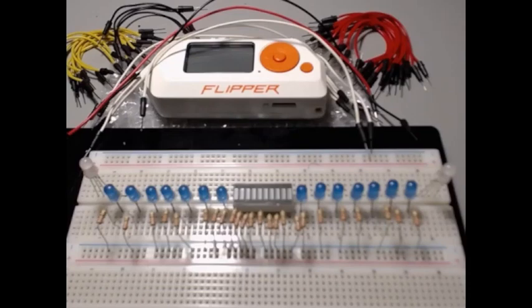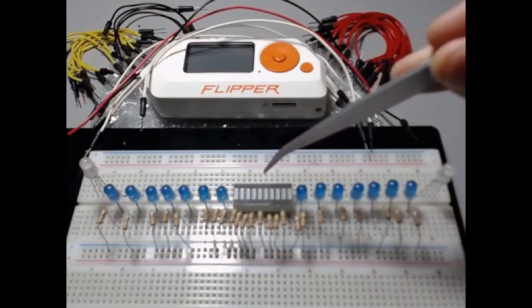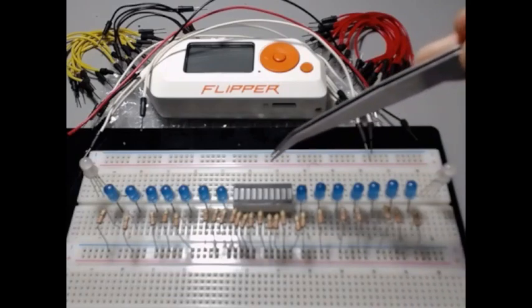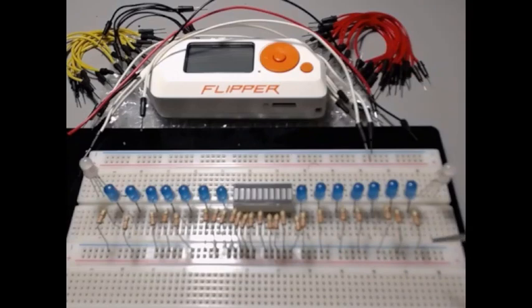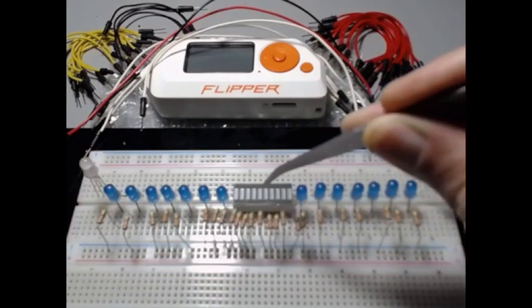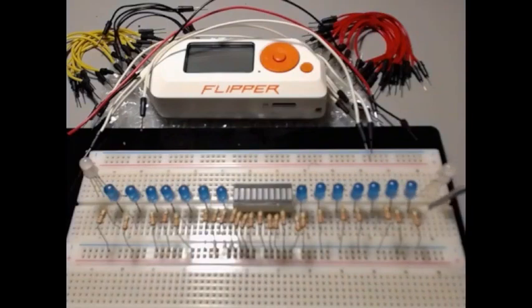We're going to see what the Flipper Zero can do to act like a battery that's going to power 24 LEDs. There are seven blue LEDs on each side, and in the middle we have a tin lead bar graph. We're using five volts from the Flipper Zero, so you must use resistors — 220 ohm resistors. There are 24 of them altogether.